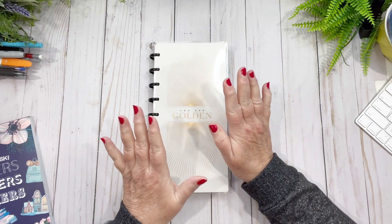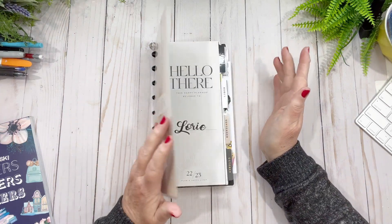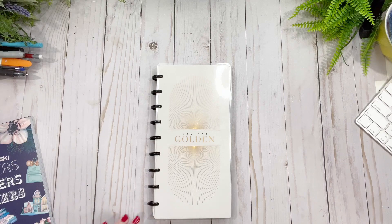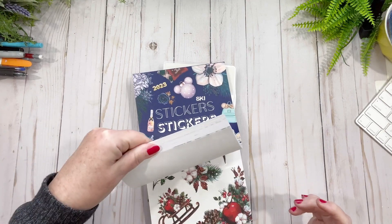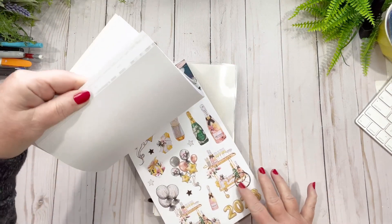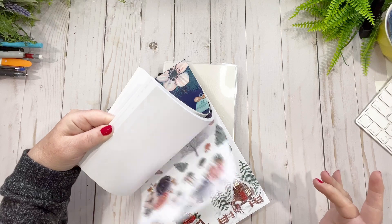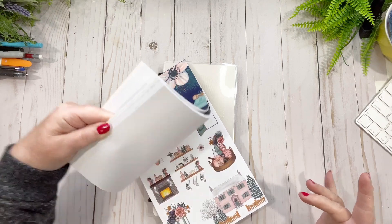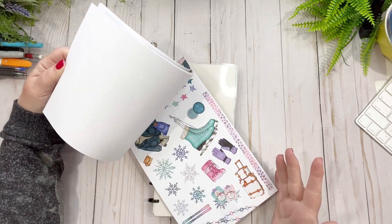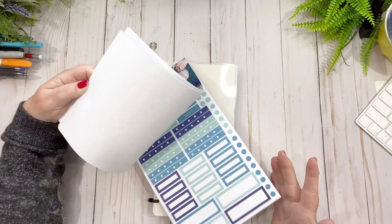Hi friends, welcome back to my channel! Today we're going to do my skinny classic, which is my on-the-go planner. I don't know what we're going to come up with — probably going to do some stickers from Live Love Posh. There are some New Year's ones in here that I want to use. I wish you guys would scream and tell me which one to pick!